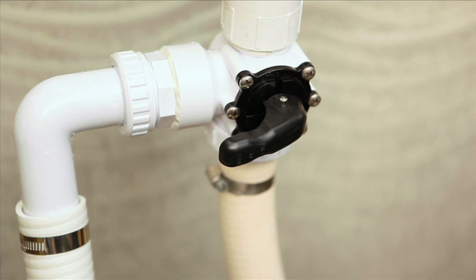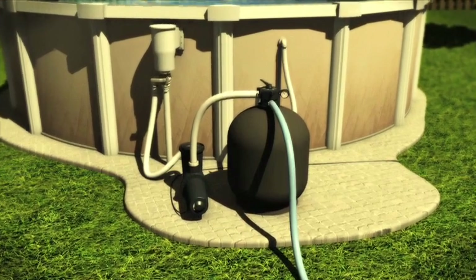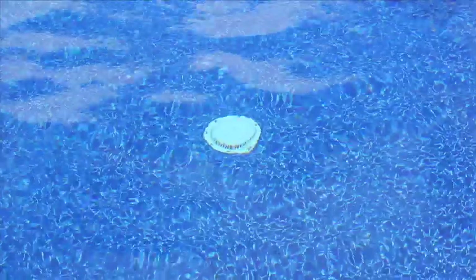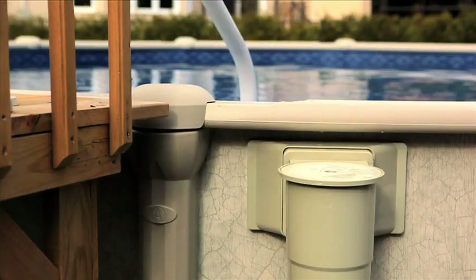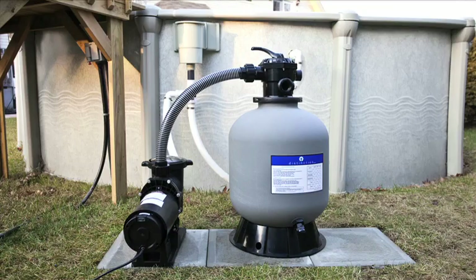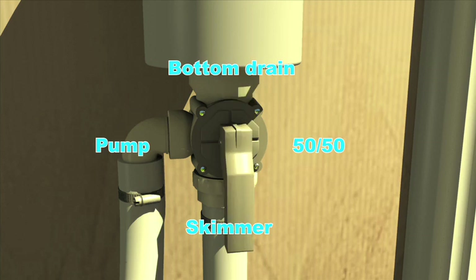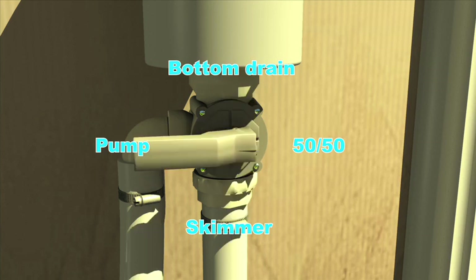For the operation of the valve multi-position and bottom drain. In our overview of the filtration system, we saw that the pump draws water from two sources – the bottom drain and the skimmer. In some installations, the hose going back to the pump is that one, but we will be using this one for now. This is where the three-way valve comes into play. This valve allows you to select the skimmer water inlet, the bottom drain inlet, or both simultaneously.